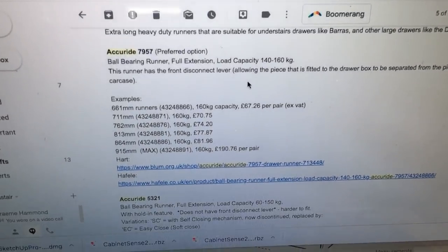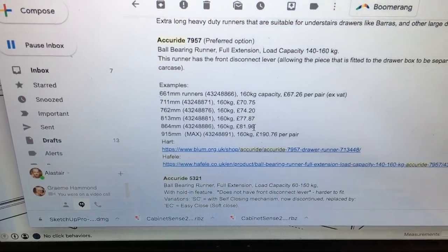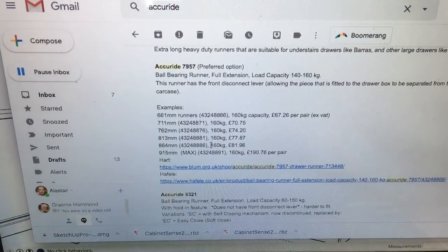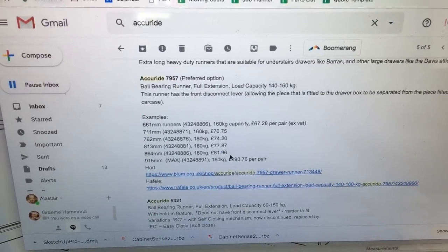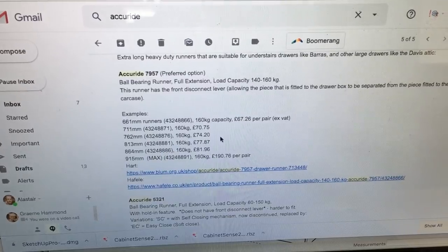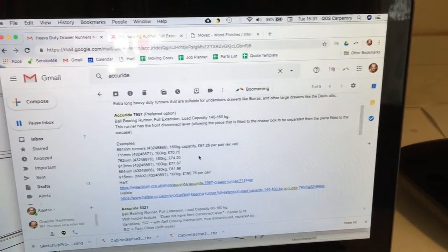If you're specifying these runners, there is a massive difference between the 864 millimetre one and the 915 millimetre — it's doubling in price. We thought 864 is going to be plenty, so let's not go paying above the odds for a couple more inches. You can always pause this and get those codes if that's helpful — these are the prices I'm paying per pair excluding VAT from Hart Wholesale, where I buy my Blum and Häfele hardware.